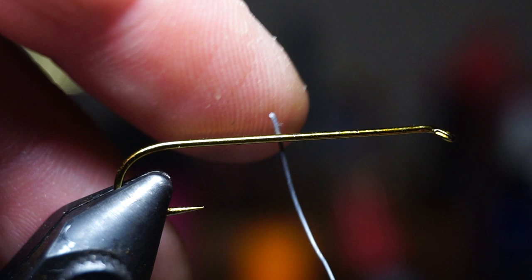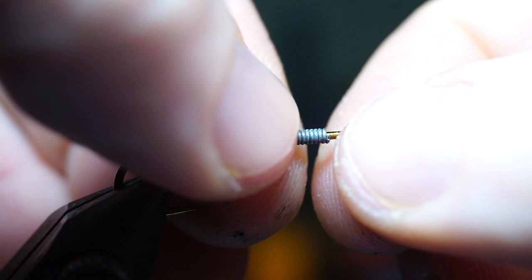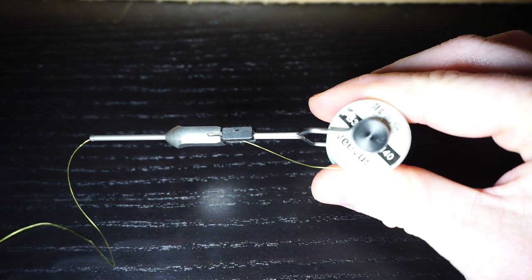Then we want to add some weight to this fly, and a .015 size lead wire works really well. Make 10 or so wraps with the lead, and make sure it stays in the center of the shank.